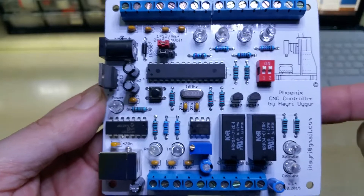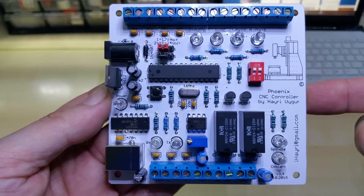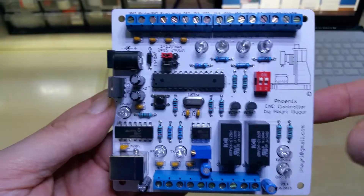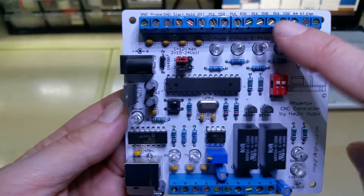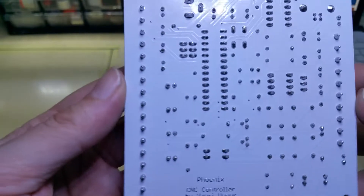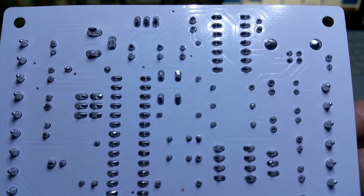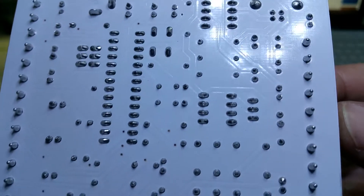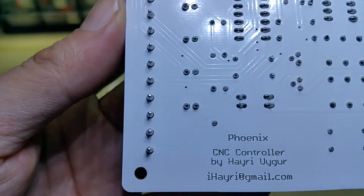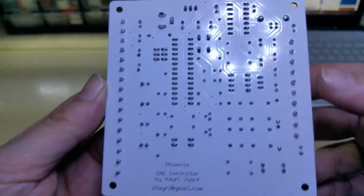This is the switch for the fourth axis — it's switchable. If you want to leave it connected, you can just switch it on and off; you don't have to unscrew it all the time. It's here on the top. This is the back, and this is the way I solder and clean the PCB afterwards. I think it looks nice.